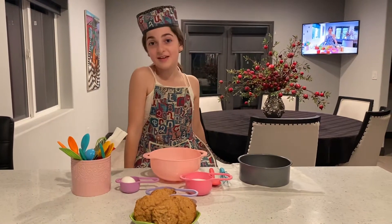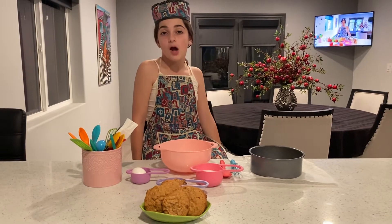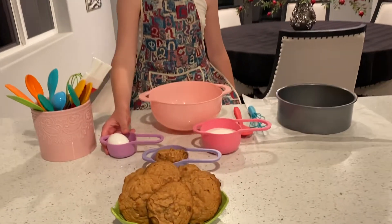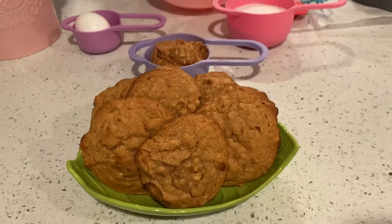Hello everybody! This is Kids in the Kitchen with Anna Petrosian. Today we are going to make peanut butter cookies. The first thing you need is one egg, some sugar, and some peanut butter. Very delicious and very simple.